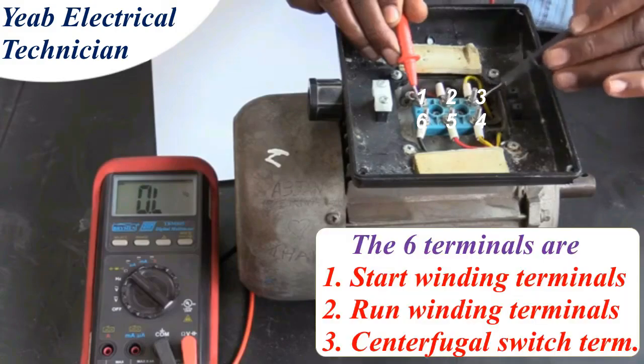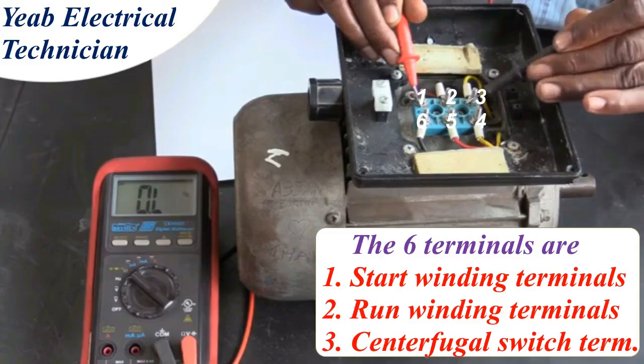Now we measure the resistance between post 1 and 3. Again, we get an infinite reading, indicating no connection.